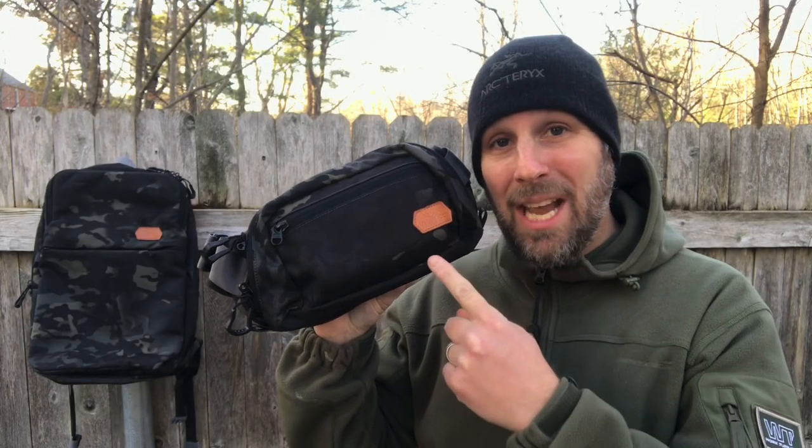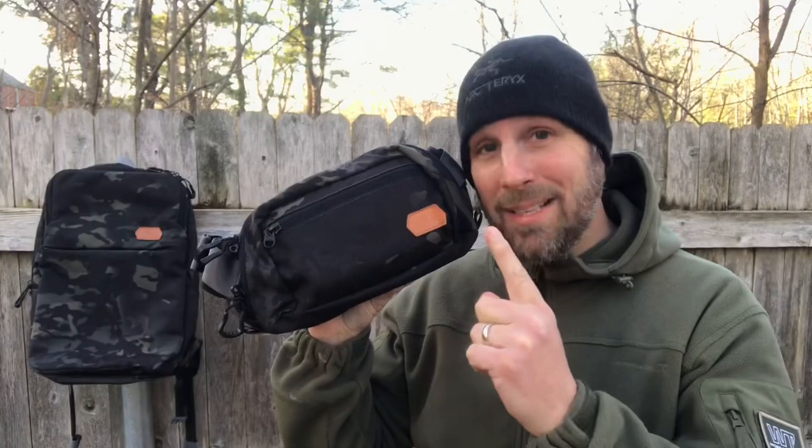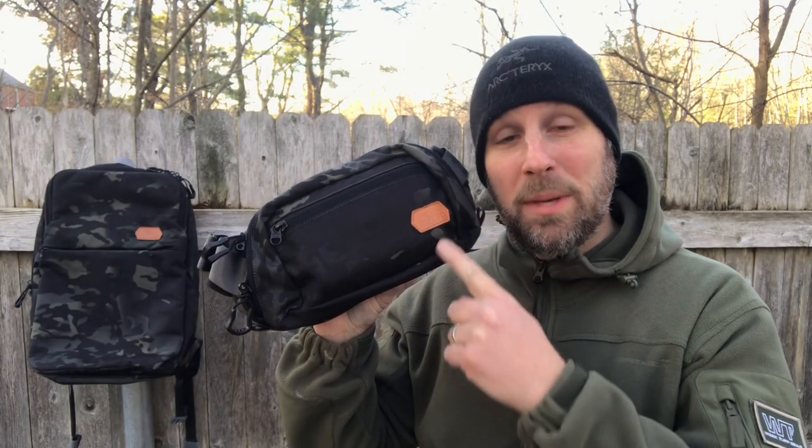Is this the new ultimate everyday carry piece of gear that you have to have? No it is not, but it is a very cool piece of gear.